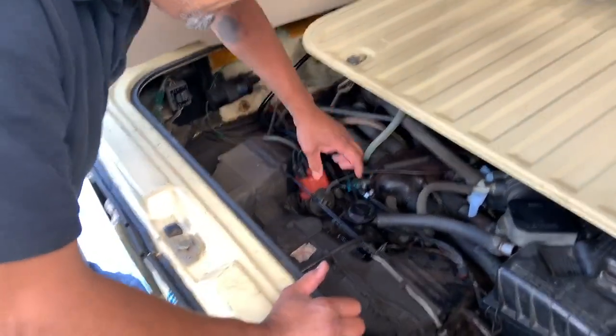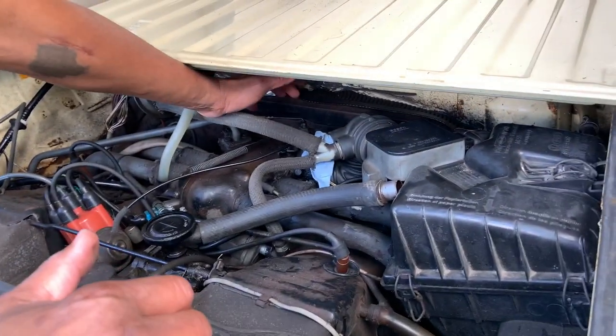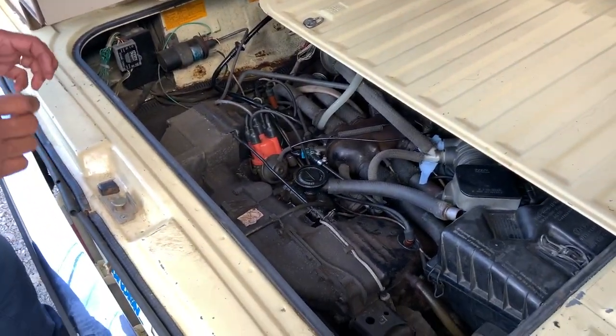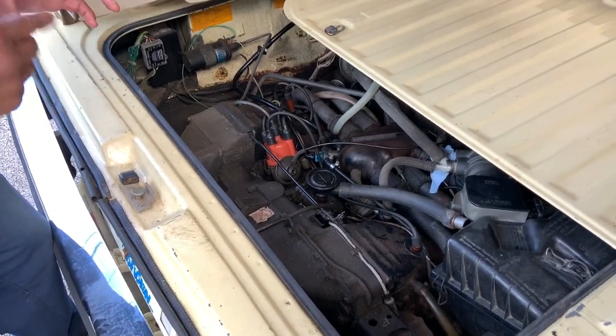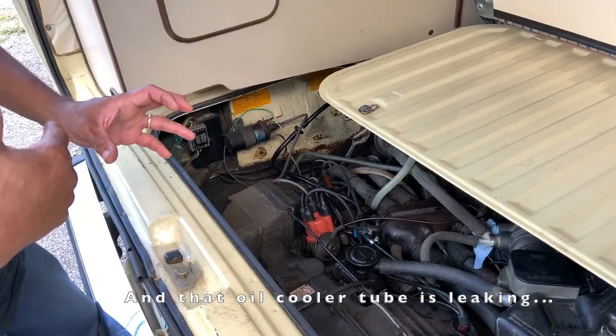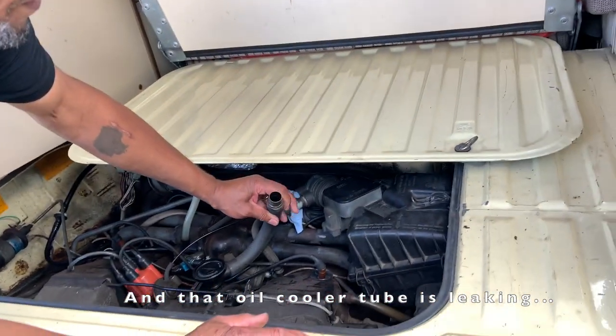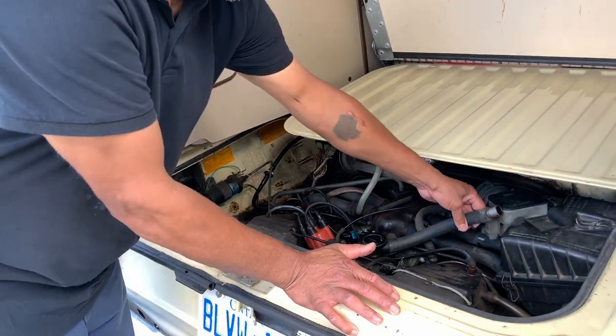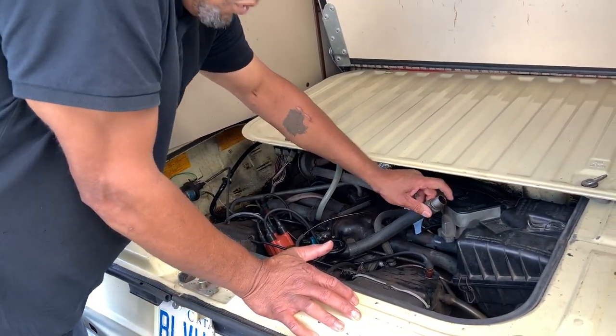There is an oil cooler right behind underneath here — it's basically a little tube that just allows the oil to cool. Pull out the breather. There's a bit of blowback — I thought there was a lot.